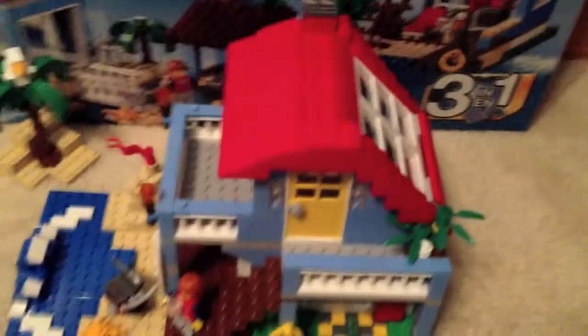Here we have the box, and there are three different models you can build with this because it's a Creator 3-in-1 set, like always, and they're all pretty nice, but this one is the best, which is why I built this one.